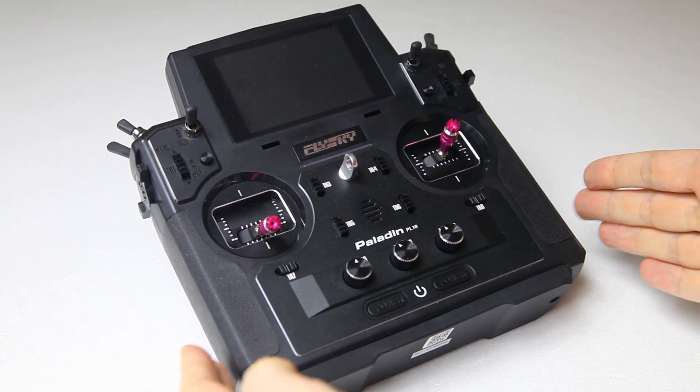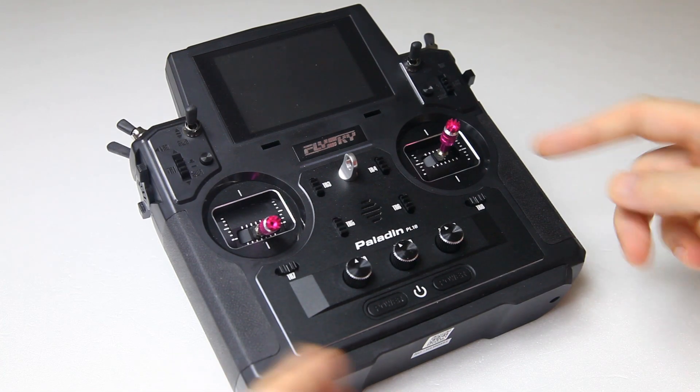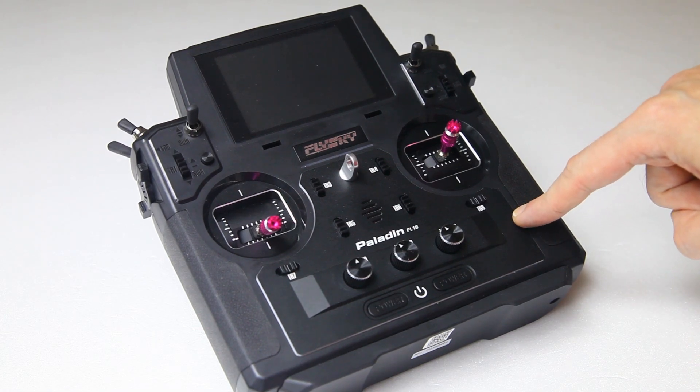It's a new radio from Flysky and it's a step above their usual radios. Flysky is known for their budget radios — I hope that's fair to say, I think it is.